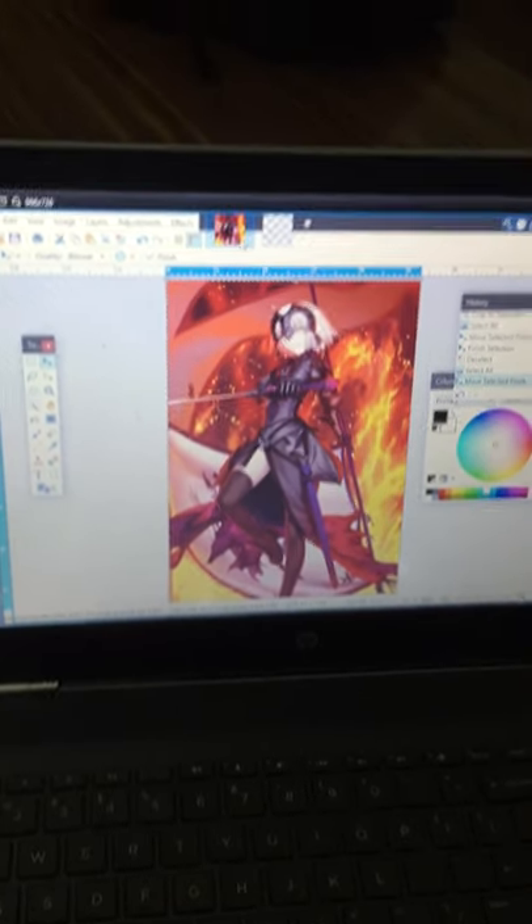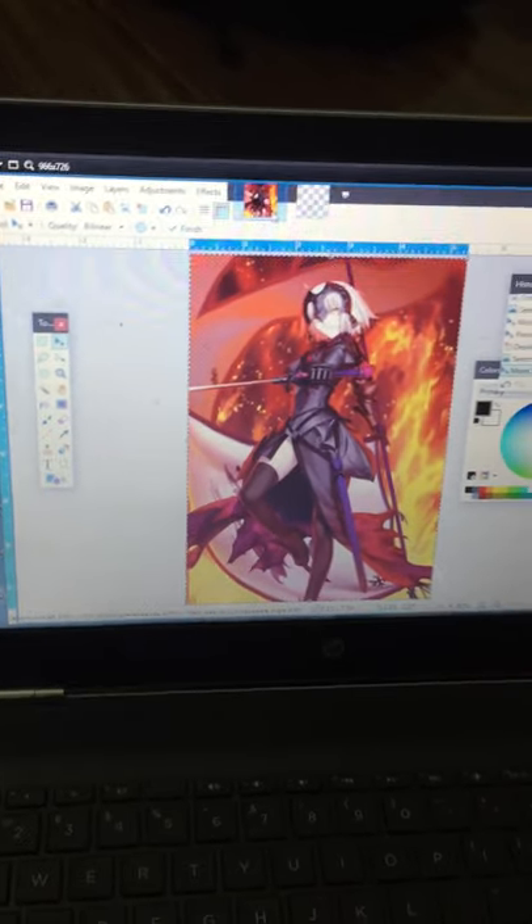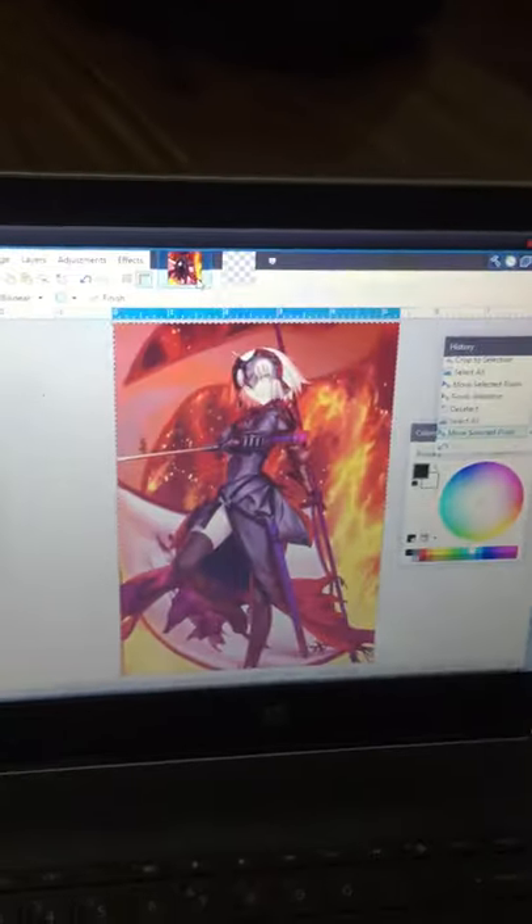Hi guys, today we will learn how to draw like Takeuchi. Now we have a Saber face.